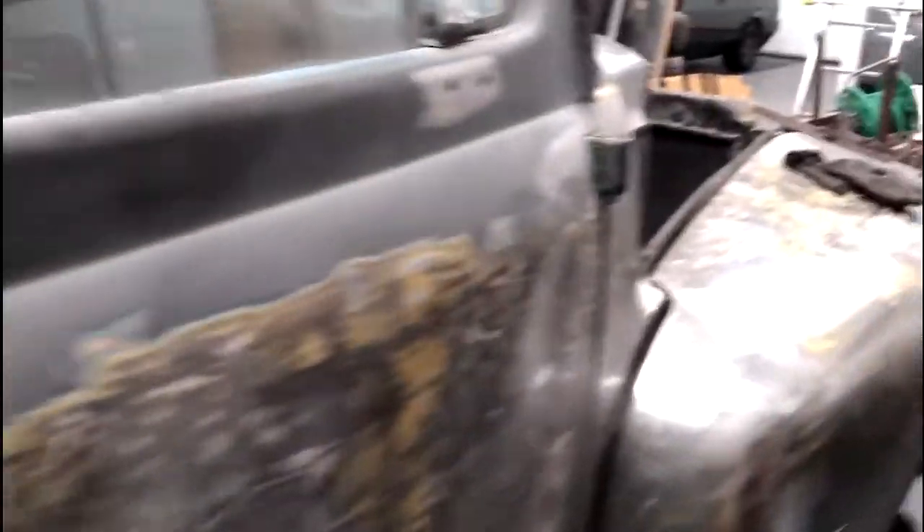It is actually running and driving — or it was running and driving when it arrived here. Then things started getting taken off it and they began looking at what work needs to be done into it. It's very nice and very worthwhile having, though as you can see there are lots of bits and pieces lying around at the moment.